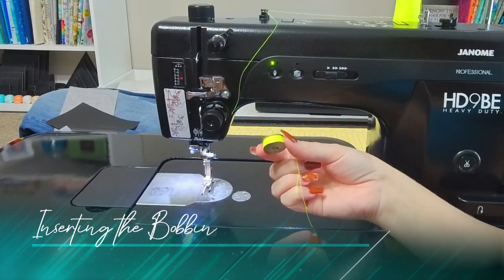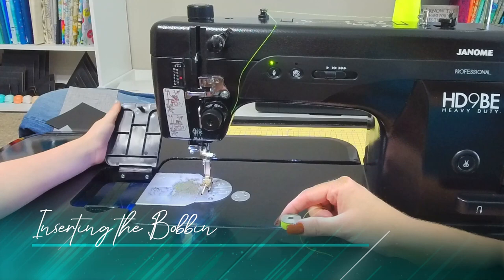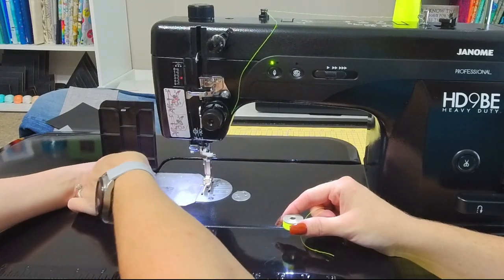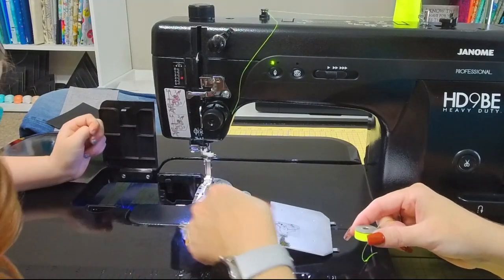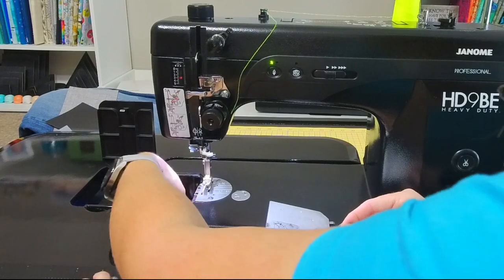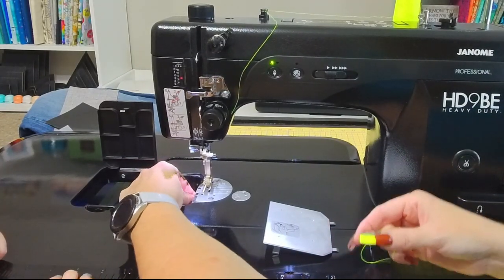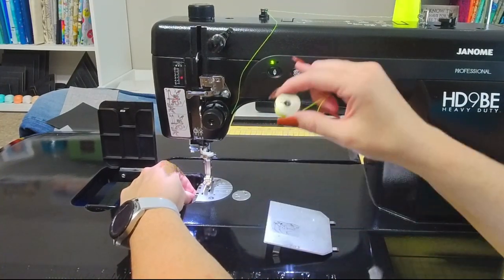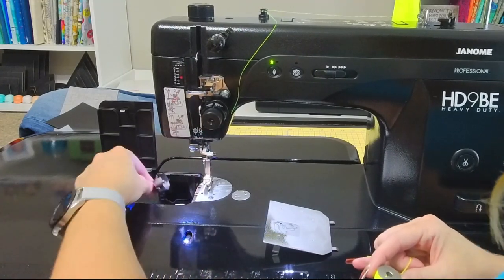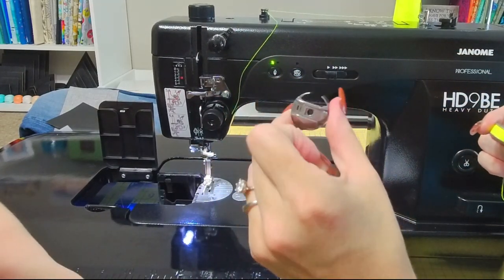Now that we have our bobbin wound, we're going to insert it into the bobbin case. Remember that our extension table has this little opening so you can get easy access to your bobbin case. There is a door here that we're going to flip open — this will actually come off if you want. There's another little door that Charlotte just flipped down to the left, and from there you can reach in and pull out your bobbin case. The most important thing is that your feed dogs need to be in the upright position, so you want to do your needle down / needle up using the button here — obviously not when your hands are in there.